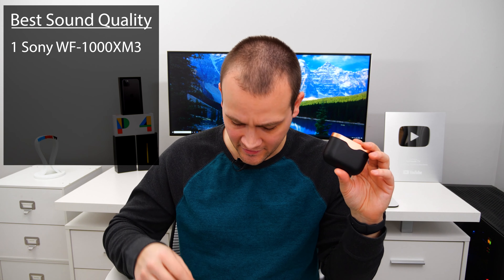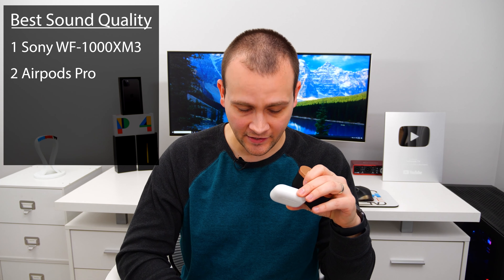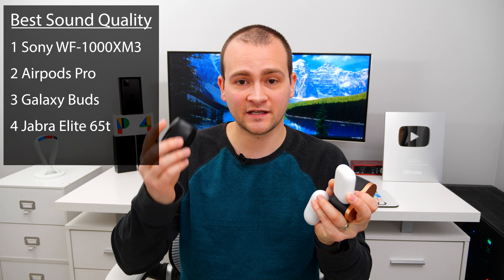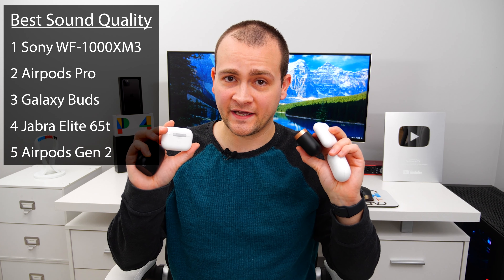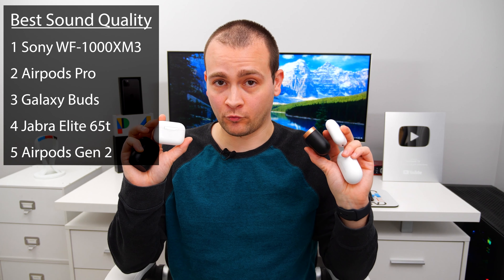While you can get louder bass with the Jabra buds compared to the AirPods Pro, the AirPods Pro have better, clearer bass, even if it may not be as loud. If I had to rank these purely on sound quality: Sony buds in first, then AirPods Pro very closely behind, then Galaxy Buds, then Jabra buds, and in last place, AirPods Gen 2. Bottom line — you really can't go wrong; if you're just an average person and not an audiophile, you're going to be happy with whichever one you buy.